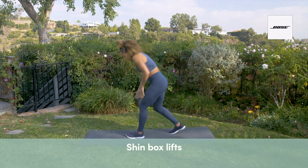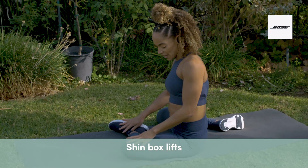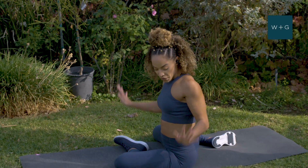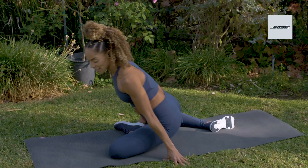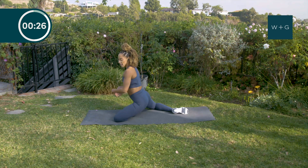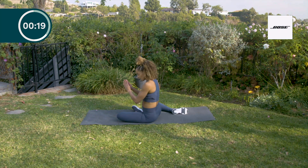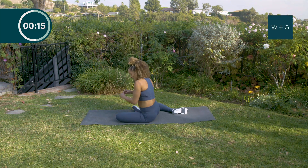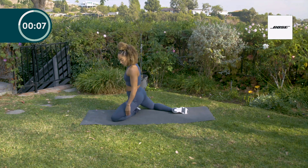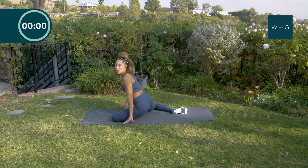Now we're going to take it down to the ground, almost like pigeon pose. Bend your front leg at 90 degrees — your back leg is at 90 as well. You're going to come up, push your hips forward, and then go back down. If you need to put your hands down, that's totally fine. We're opening up our hips, keeping them active, stretching them out, and activating them. Tight hips can cause stress and affect things like your squat and your posture.